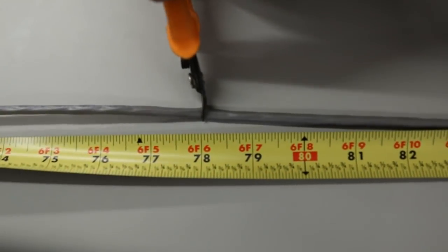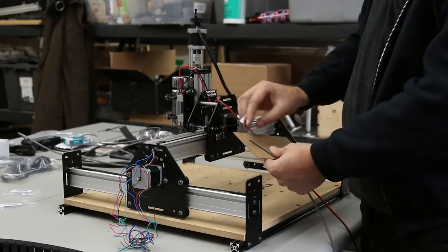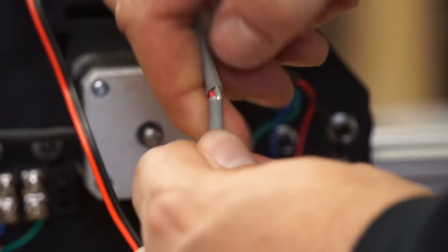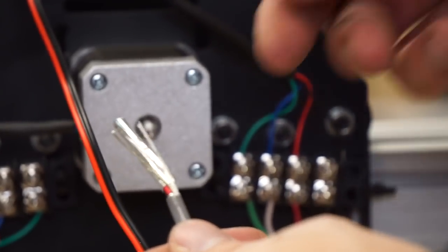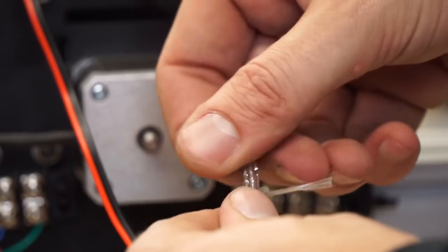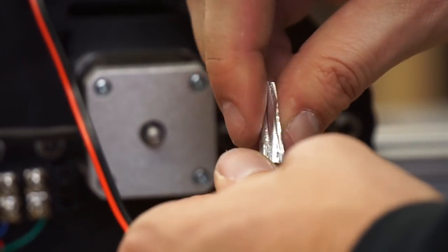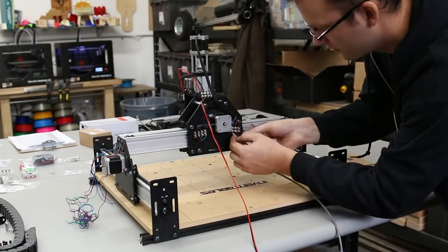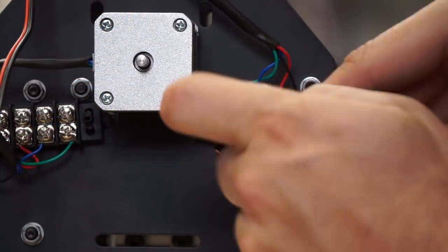Cut the stepper wire to the length shown. Strip the shielding first without cutting into the wires — strip away the foil and string on the inside and cut those clean. You'll be left with four wires just like the stepper motors, and you want to match up colors: black to black, red to red, white to blue, and green to green.